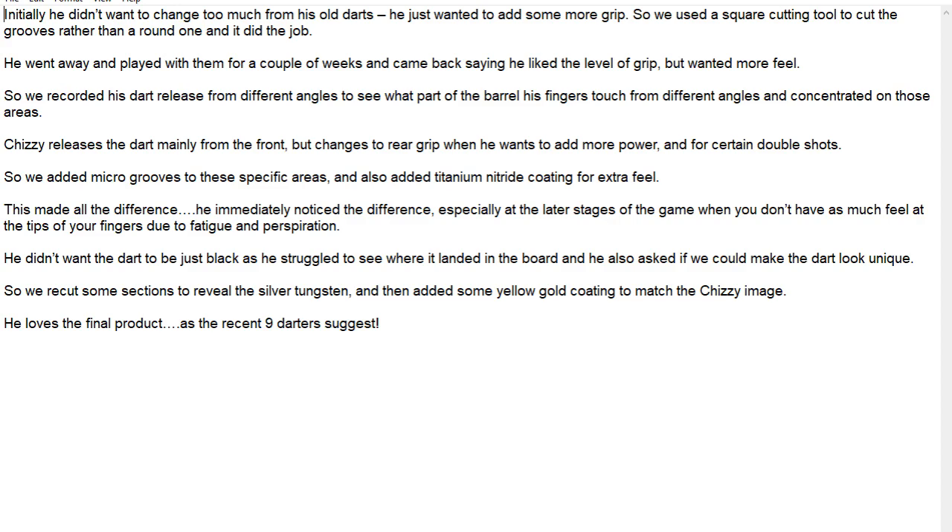That just goes to show little things like that that you probably never notice when you're watching them play. So what they did is they added some micro grooves onto specific areas and they added the titanium nitride coating just to give that little bit of extra feel. Usually that kind of coating gives you a dry feel — it's a little bit hard to describe, but it depends on the kind of moisture and oil on your fingers and how much you sweat.